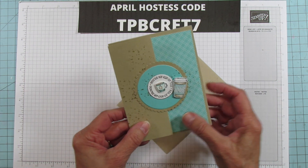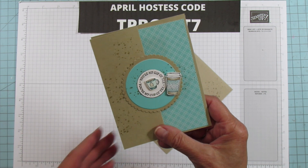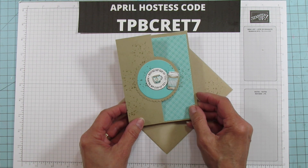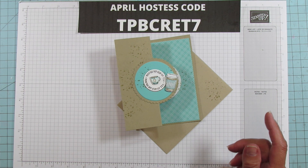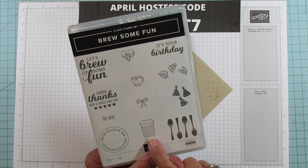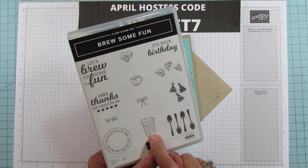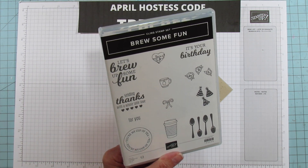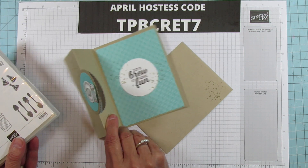I am using another retired stamp set. I'm trying to use some of my stamp sets that are retiring because I'm really going to miss some of these, and this one is called Brew Some Fun. It has a little cup and a little mug on it. I used "My Cup of Tea" because yes, I'm a tea drinker, and I used "Let's Brew Up Some Fun" on the inside of this card.